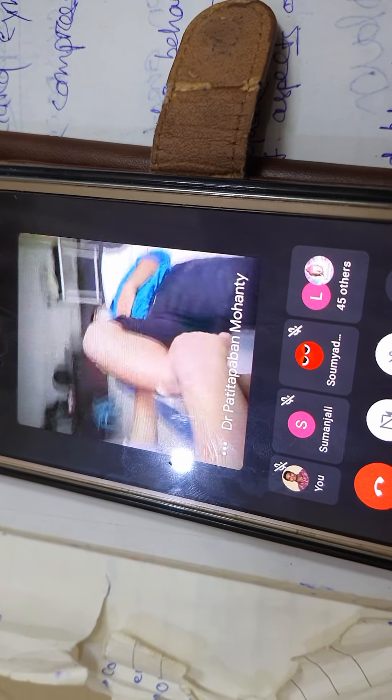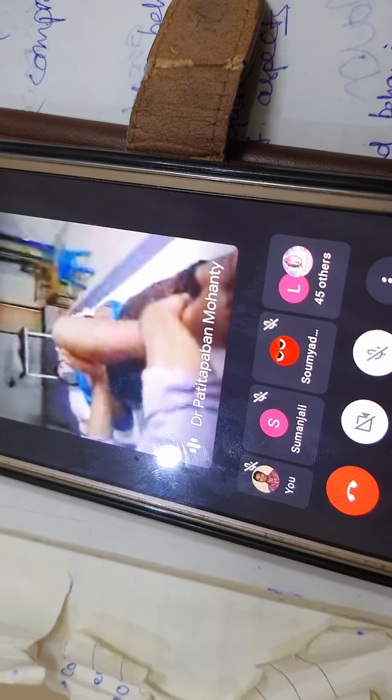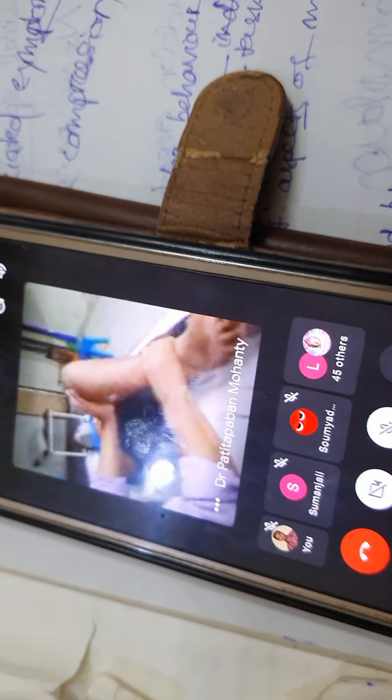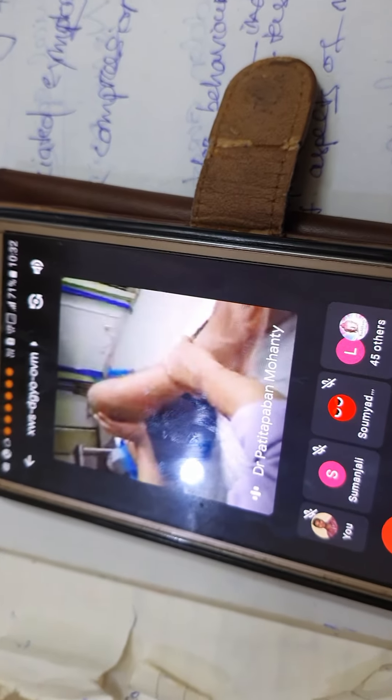Hold the femur by one hand, and the tibia about the belly or lower portion by the other hand, and rotate it. Rotate it very gently.